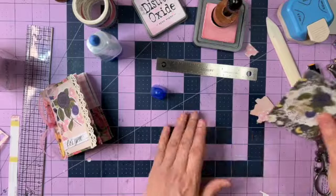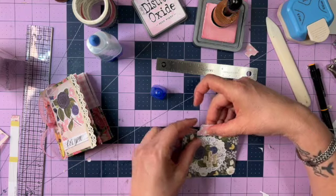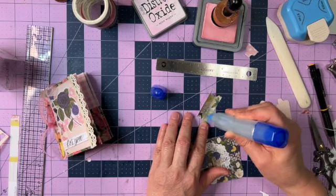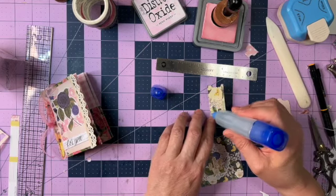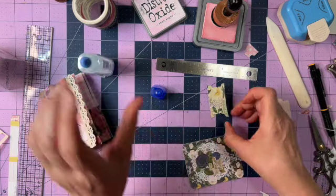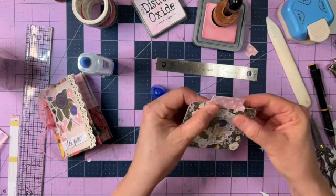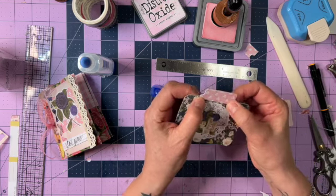Now I'm going to apply glue to one full side and only half of the other side — just the bottom part. Take the card, position it where I want it, and glue it down.